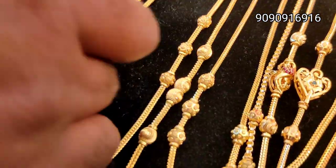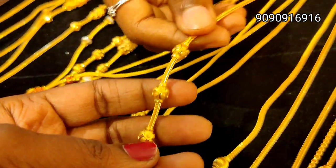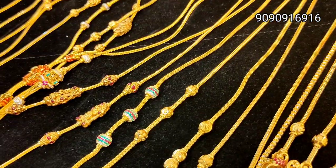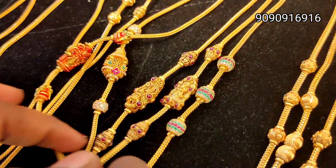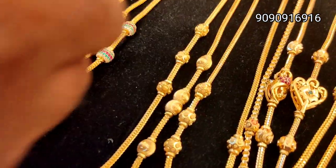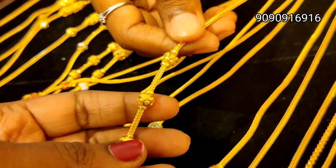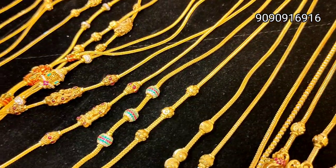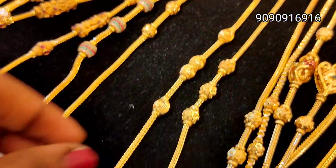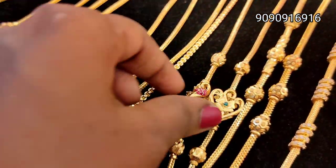This is the latest trendy collection. This is a ball design — small collection with a small dip pattern. This is antique. You can check the collections via shop visit or online facility.